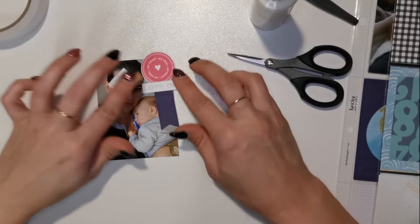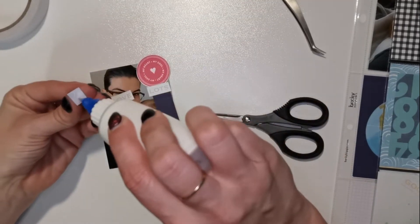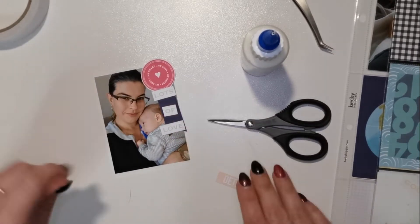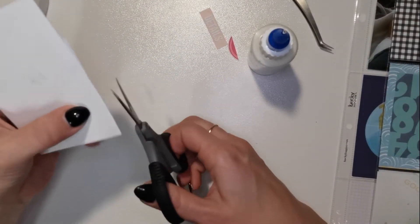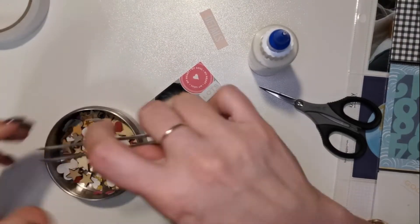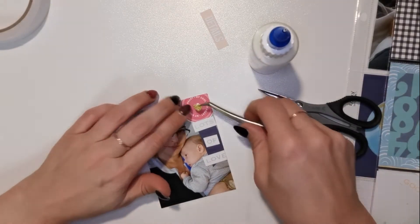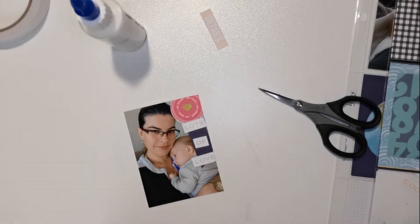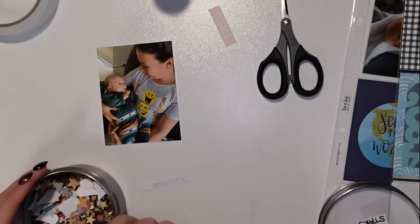I'll take some of the printables from the August Kitaholic pocket scrapbooking kit. I covered my eyes so I'm just going to peel that back off, cut it up, and just use the words separately down that blue banner. I had a glittery heart - I didn't like the white heart in the middle, I didn't think it added much pop, so I added a glittery heart just to add some more dimension.